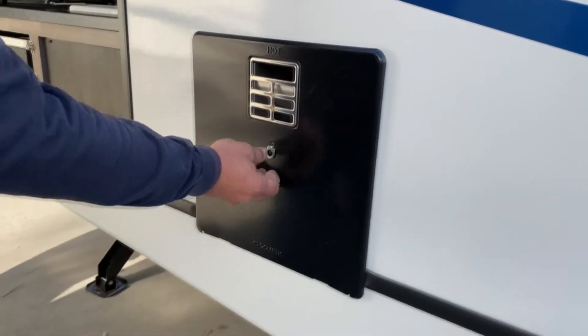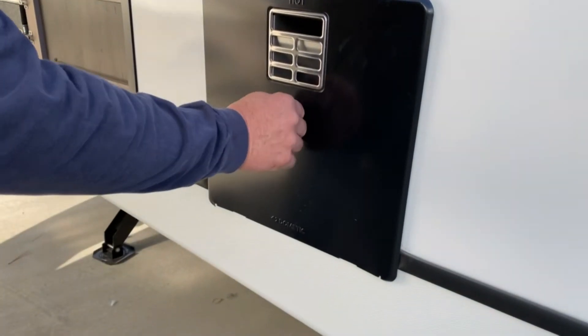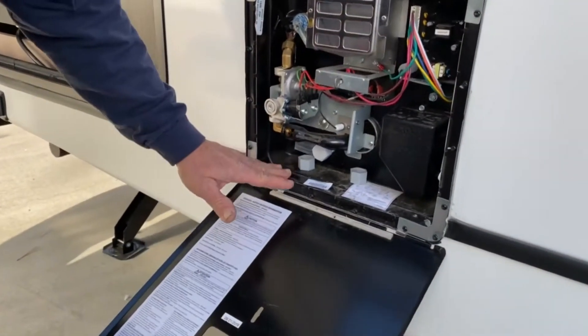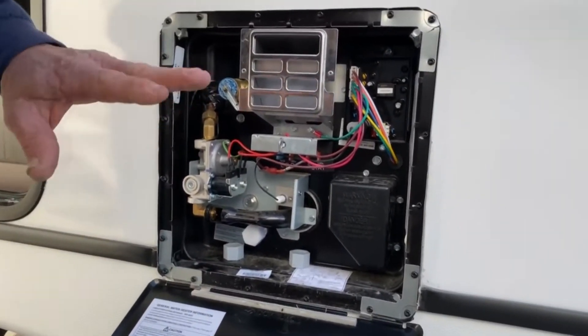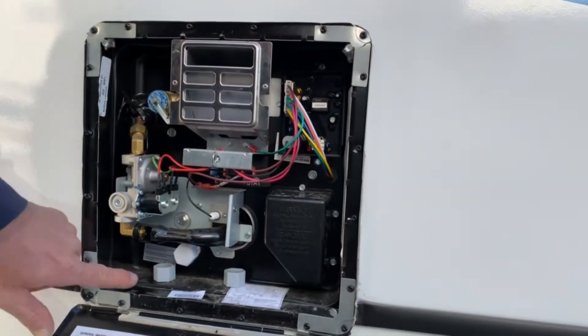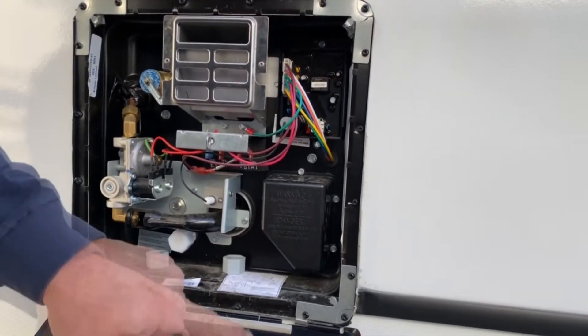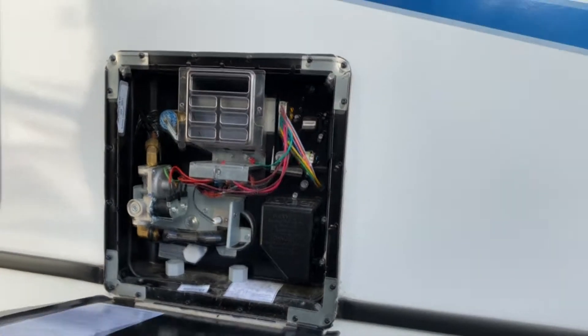This is the water heater. The only time you'd really get behind here for inspection is when you winterize, or if we have to service the water heater in any way. Right now it is winterized — everything is dry. But here's the plug for it, and here are the caps for the low-point drains on the outside of the camper.